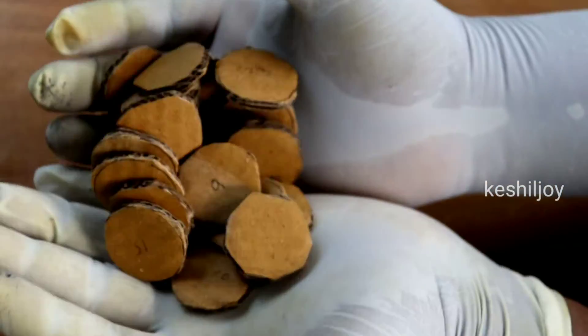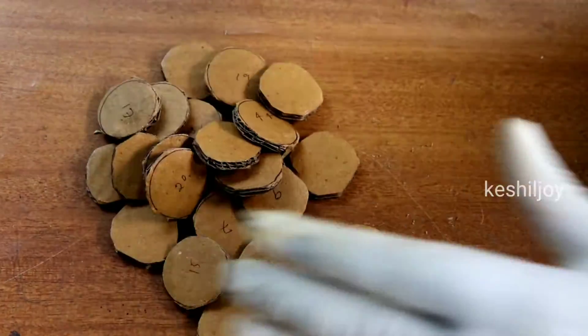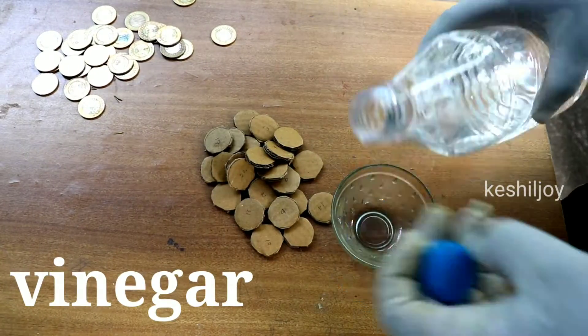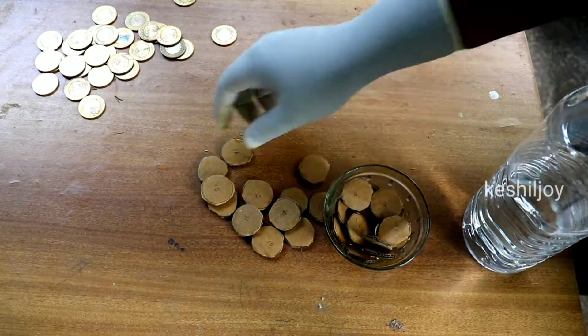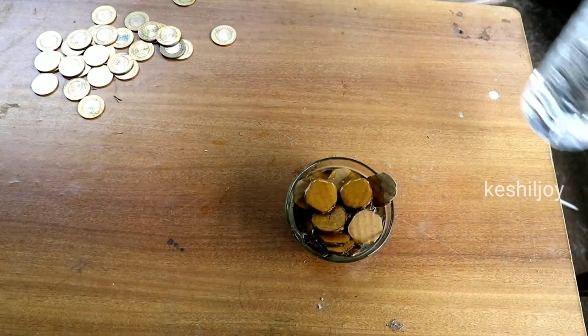We are going to have 4 bags. We have to store the bags. This is one of my bags. I will store the bags.